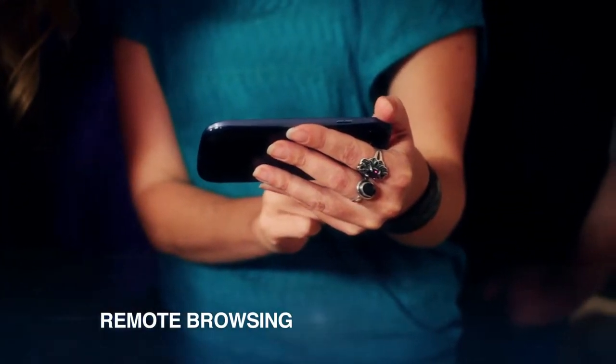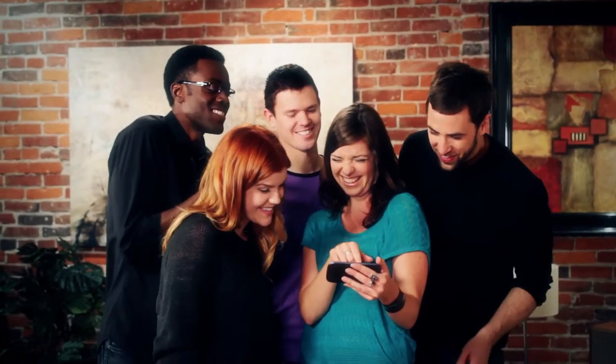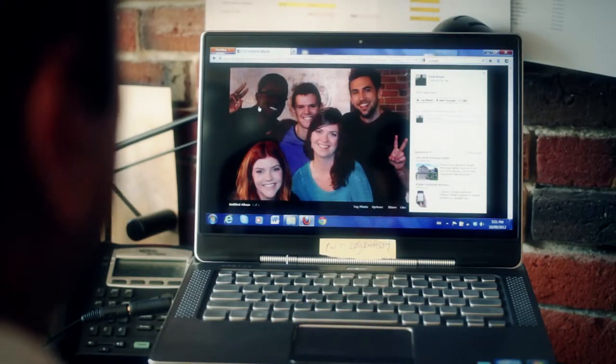Use remote browsing with your smartphone or tablet to share with friends on the spot, streaming right from the camera. With Wi-Fi on board, you can share to social networks almost instantly. Drag and drop to your favorite social media destination and Lumix Link has you ready to share your images.